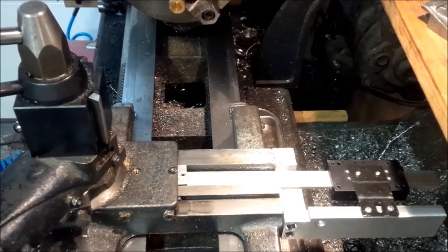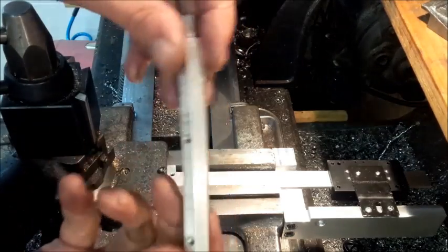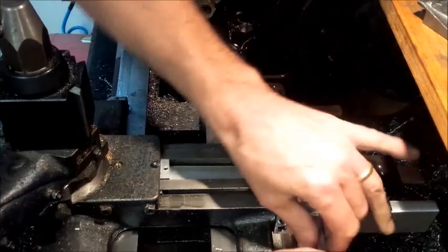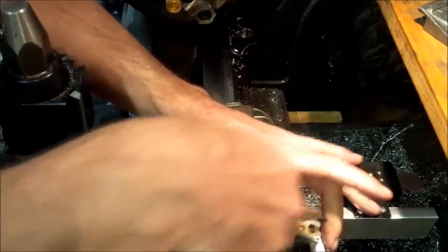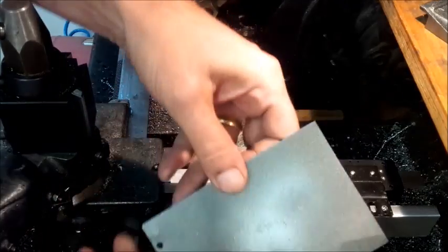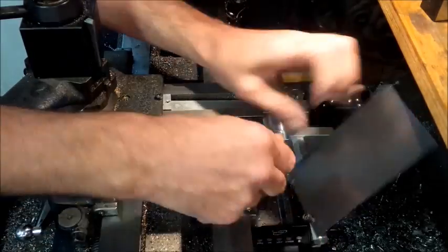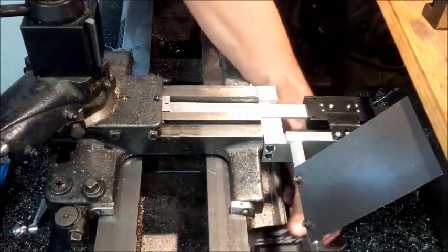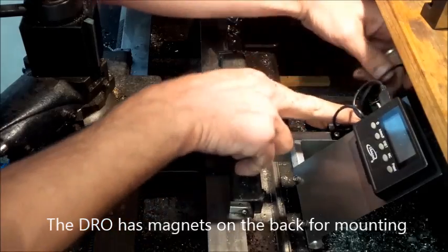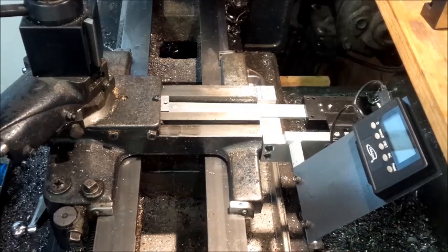Now the DRO will work, but I need a place to mount the actual DRO display. So I took a piece of hex stock, threaded it, put a threaded hole on there, maneuvered that around, and tightened it down. That positions a plate which goes on there. The DRO gets positioned on there with the wires coming around the back — I'm going to do something to hang the wires up behind there. Next the cover goes back on.